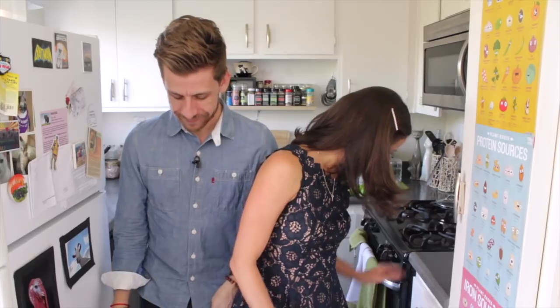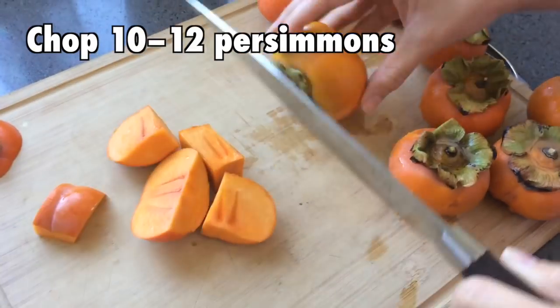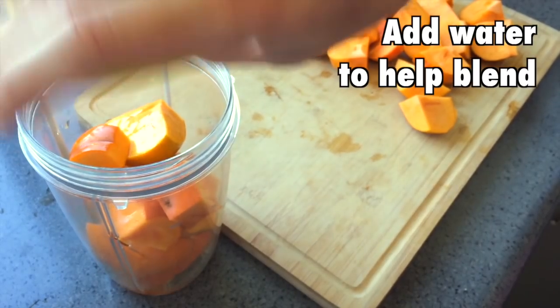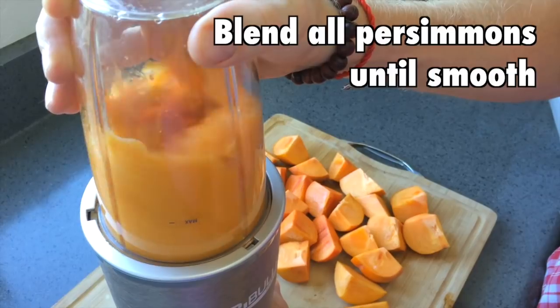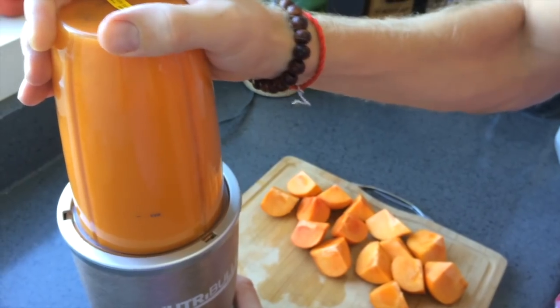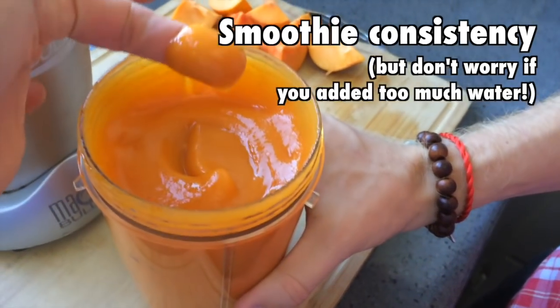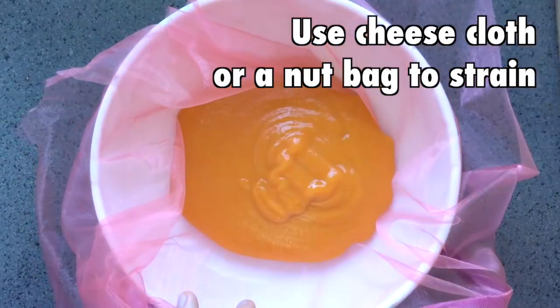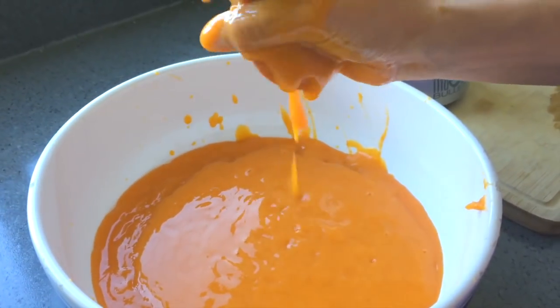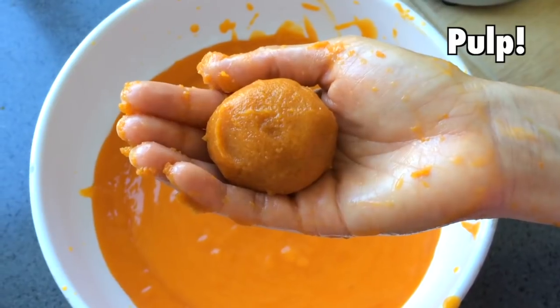Aria Rose! There's a kitten down there. Just so you see what's going on. Aria Rose! Aria Rose!